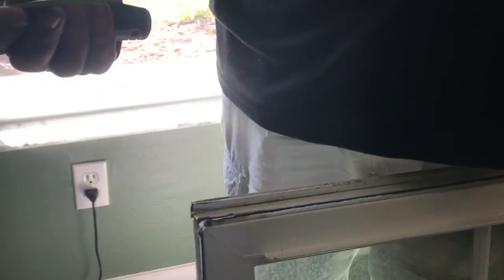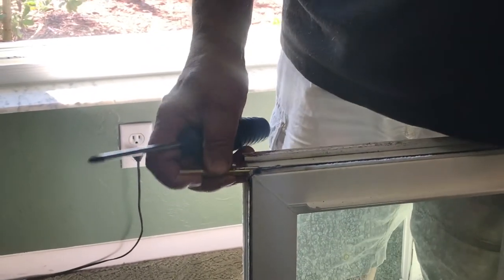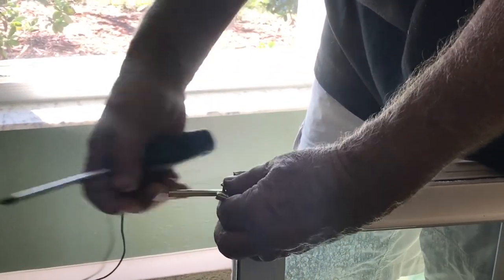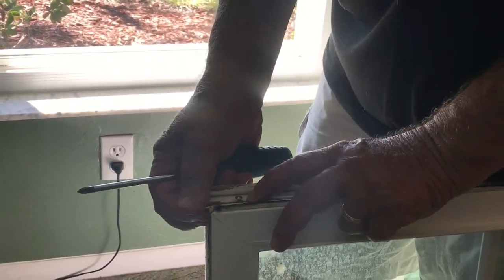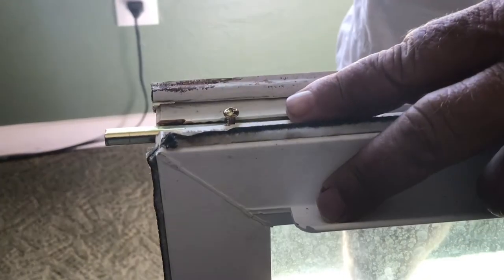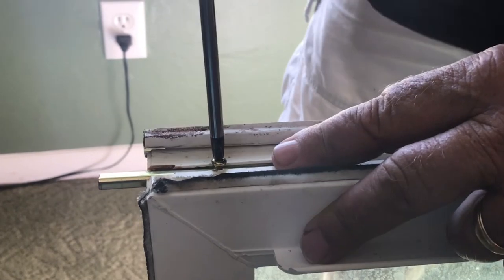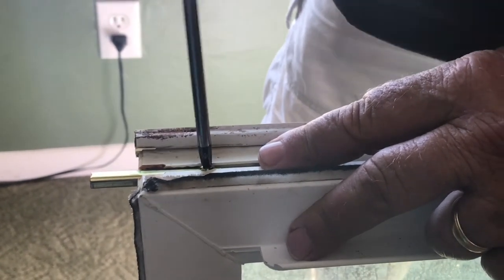Now all you have to do is take your new bar and slide it in the end here. With a little luck that'll work. A little bit of crud in there. Then you can line it up with where the old screw was. If you can see this little indentation here in the vinyl, just line the screw up with that and it should go right in. Like I said, I'm not that handy — if I can do this, so can you.